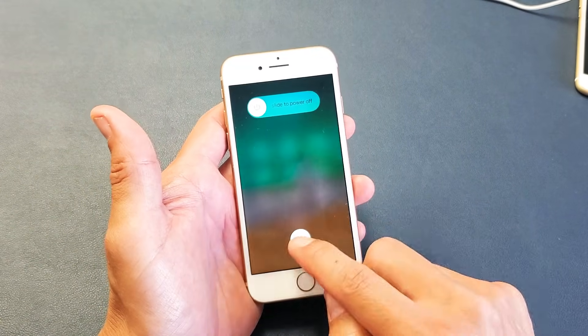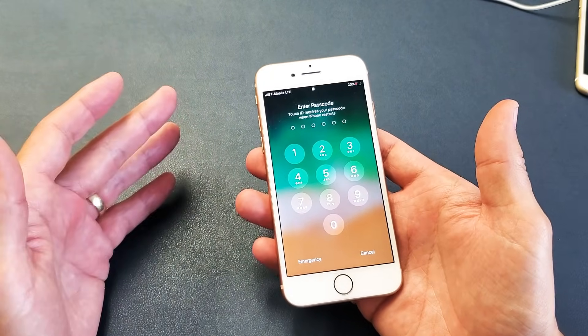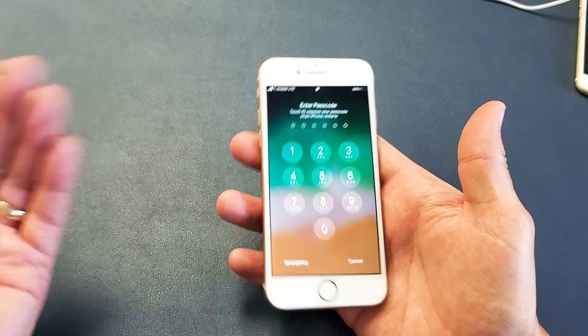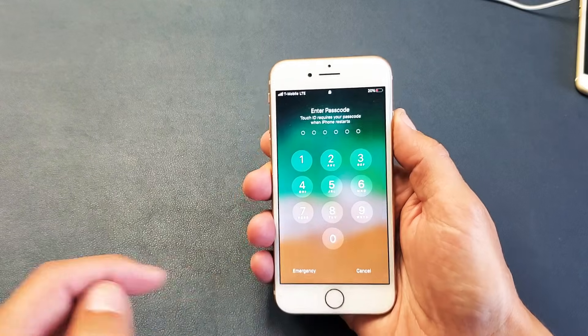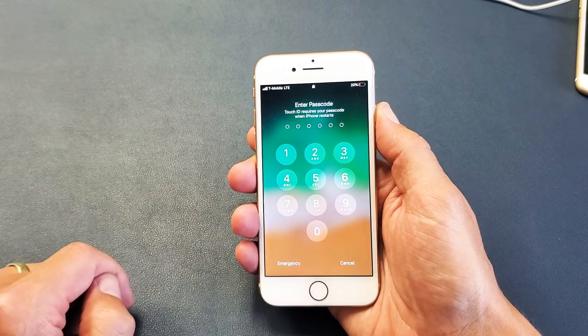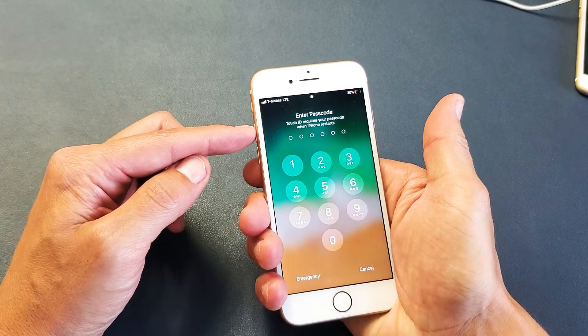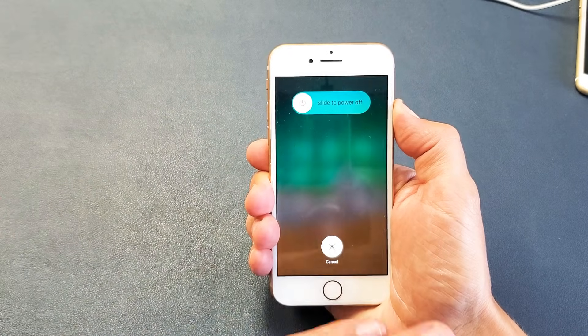We're going to get you up and running — very simple. It's going to be a three-key combination for the iPhone 8. We're going to force it to restart. Press volume up, volume down, and then press and hold the power button. Do not let go until we see an Apple logo appear. Let's do this together: ready — volume up, volume down, and then press and hold that power button.